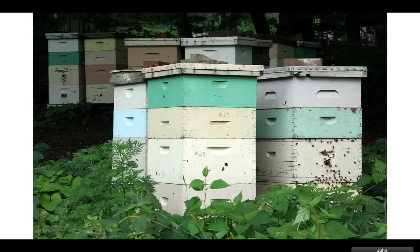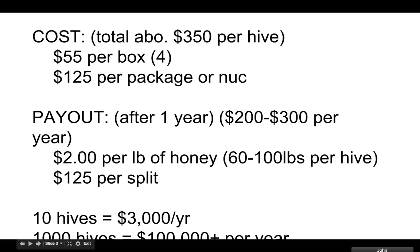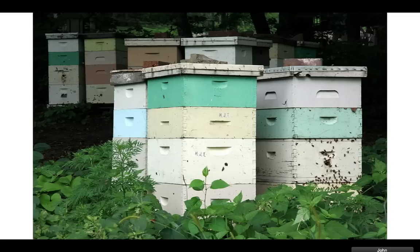Here's a picture. So how much does it cost per hive? Starting with four boxes is good — you can get two big ones and two medium-sized ones. These are called full-size or large, and these are called medium. They cost about the same. It's about $55 per box, and you're going to get four of them for one hive.